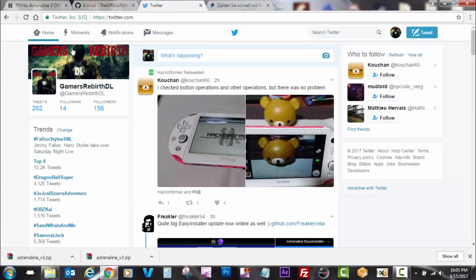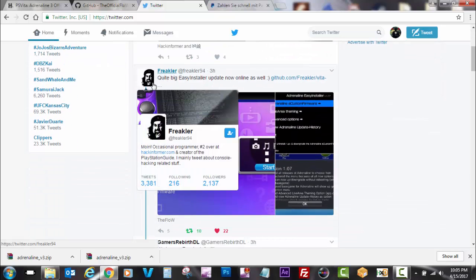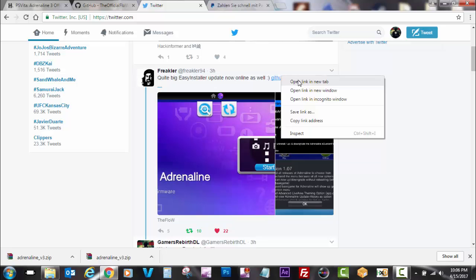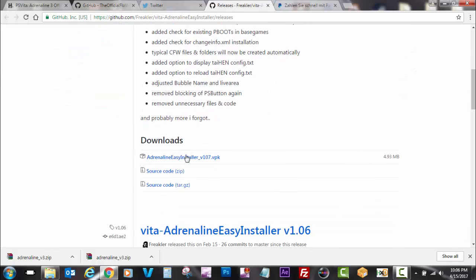Whenever Freakler had a chance to update his Adrenaline Easy Installer, he sent the link so you guys can try it early. Big shout out to Freakler — go to his GitHub and download the file. As you can see I'm downloading the file because I need it so I can go ahead and transfer it to my PlayStation Vita, which is amazing.